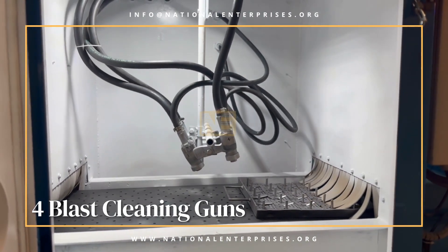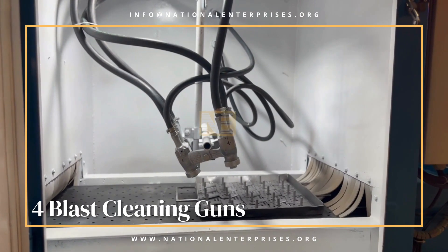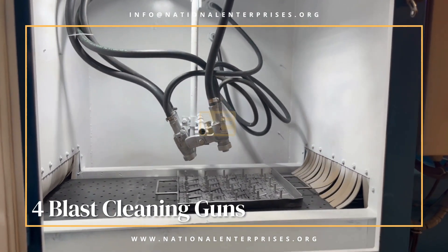A rubberized perforated belt conveyor is provided at the inlet and outlet of the cabinet to convey the job inside the blasting zone.